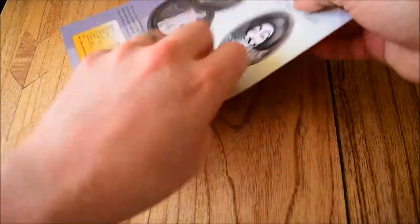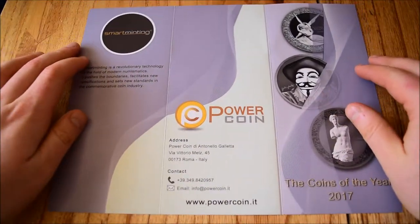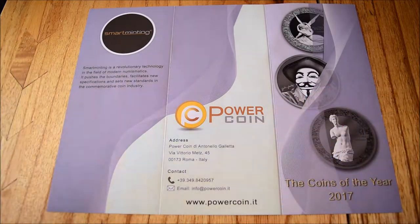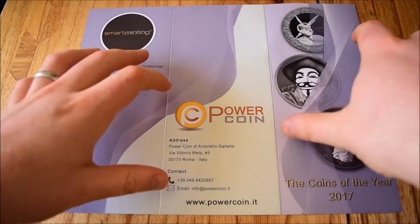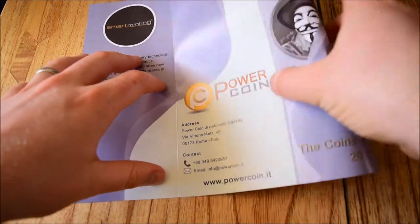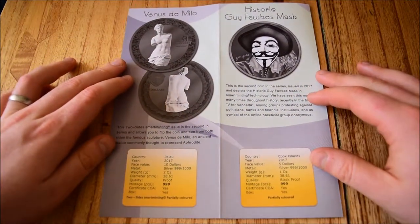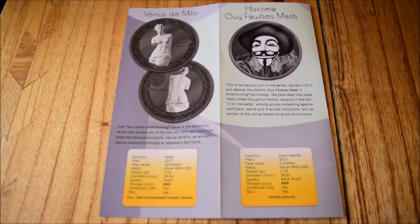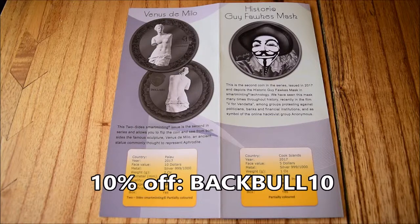Just as a reminder, PowerCoin are an Italian-based numismatic collectibles company. Here are their details — their website, email, contact numbers and address — so do make sure you go check their website out. They've been very generous to offer some discount codes on these coins and also various other coins on their site. So if you want either of these coins or some of the other coins that I've done reviews on for them, use the code BACKBULL10 and that'll get you 10% off.